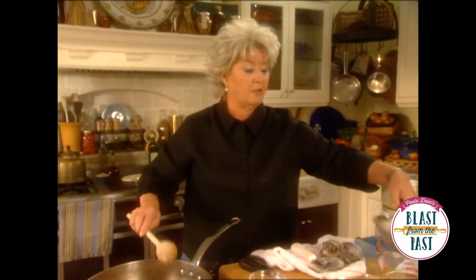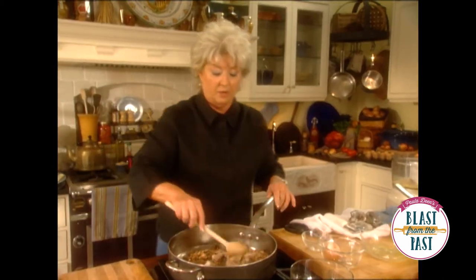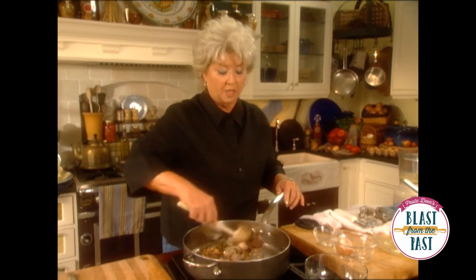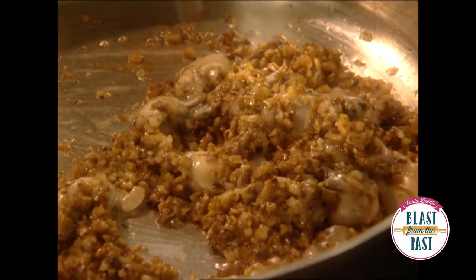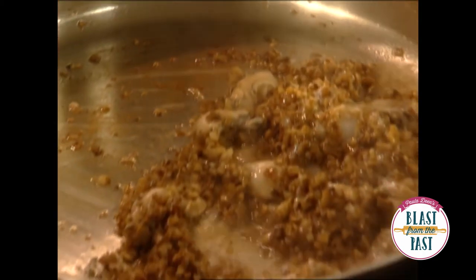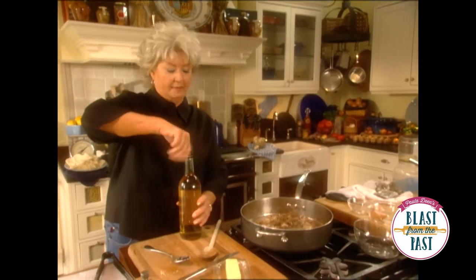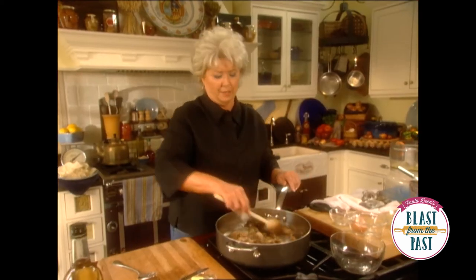We're going to take our drained oysters and throw them in here, and we're just going to saute those oysters until they get that kind of opaque look. It doesn't take long at all to cook an oyster — they're already starting to curl up. We're going to add about one tablespoon of sherry, and that's going to help deglaze our pan. You'll want to use a good sherry, not necessarily a cooking sherry.